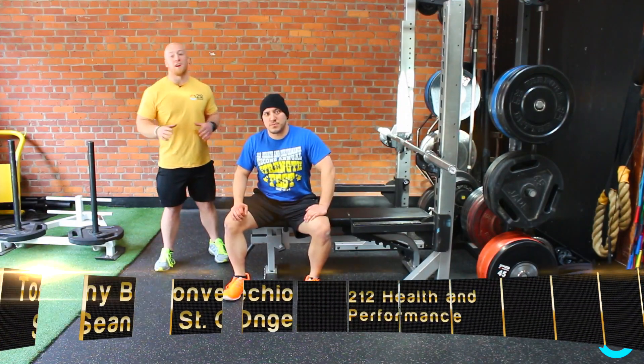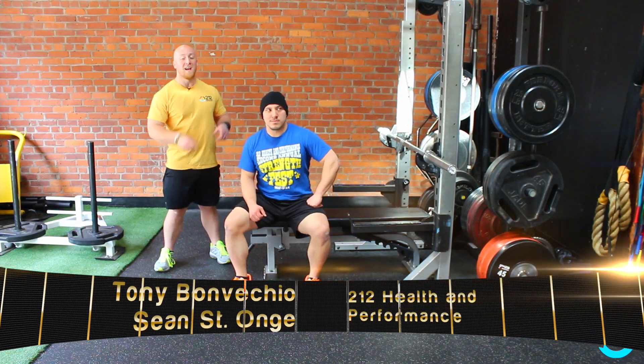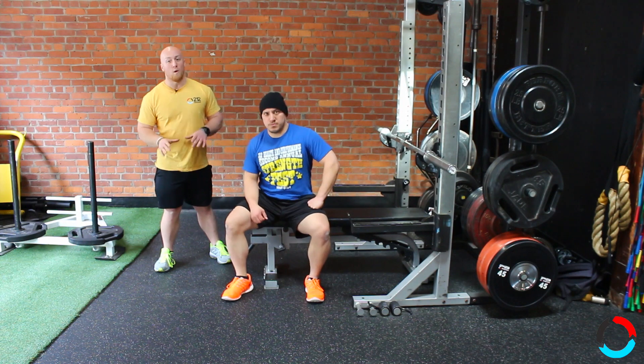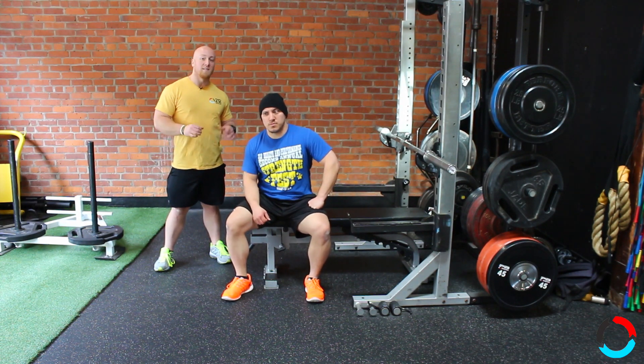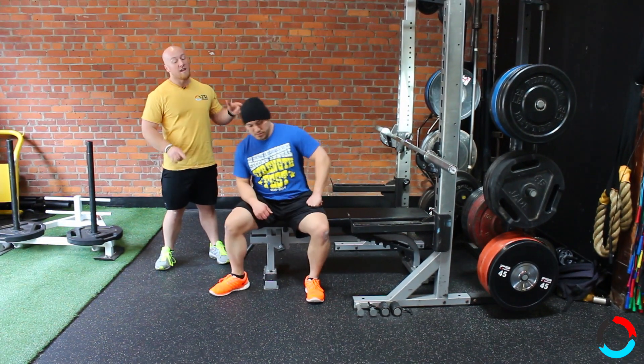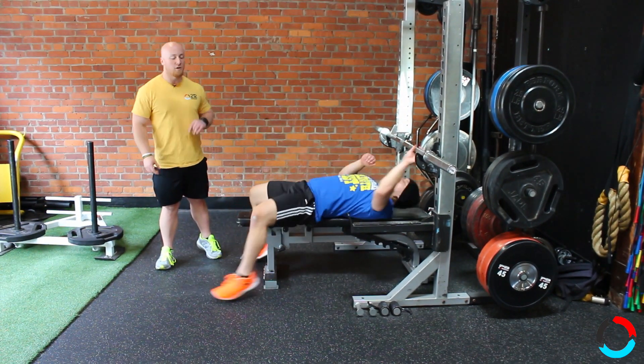Hey everybody, Tony Bonvecchio here and today we're going to talk about everybody's favorite upper body exercise, the bench press. Now believe it or not, if you do the bench press the right way, it's a full body exercise. If you want to move as much weight as possible, you've got to use your legs. So today, Sean is going to help me show you how to get leg drive in your bench press.